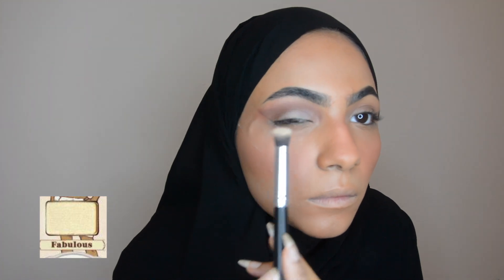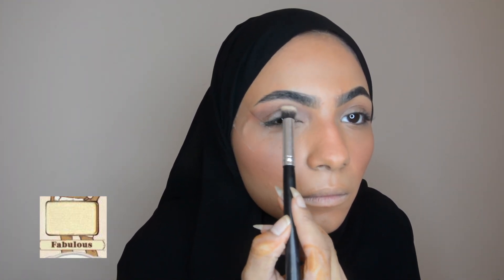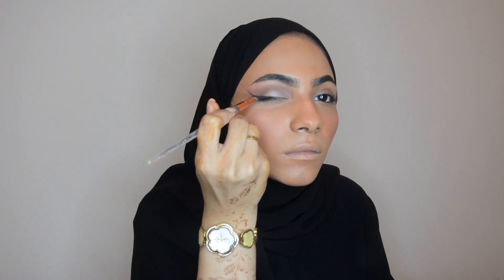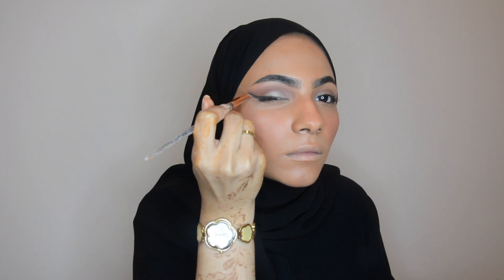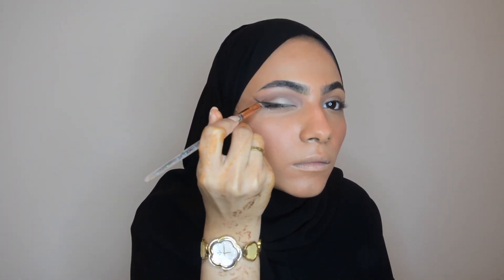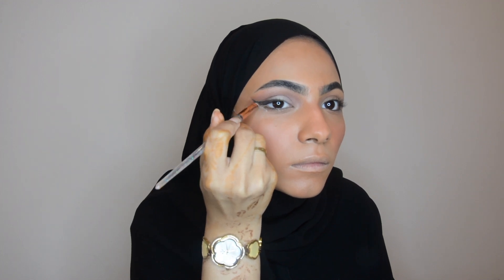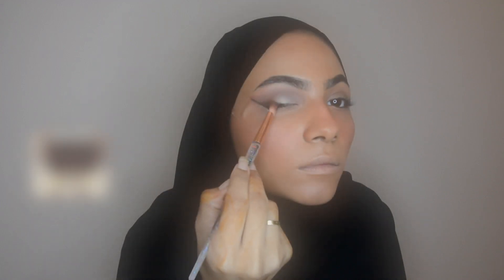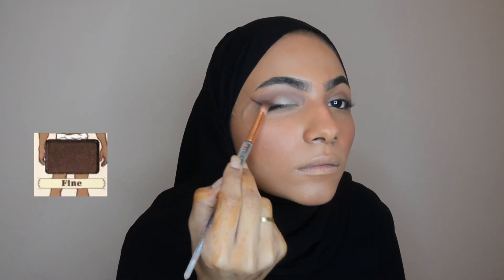Cut the crease and set using this shade. Using an angled brush and some black eyeshadow, draw on winged liner. Take a deeper color and smoke out the liner.